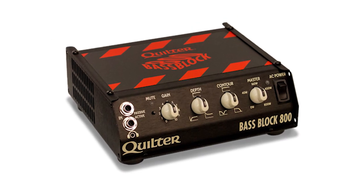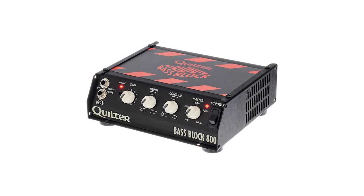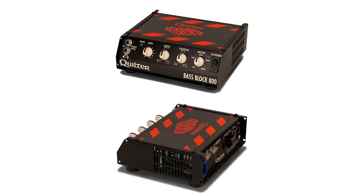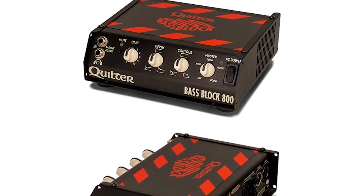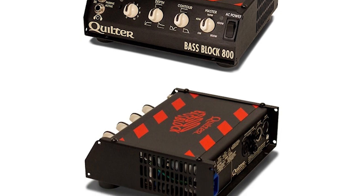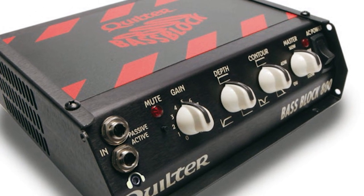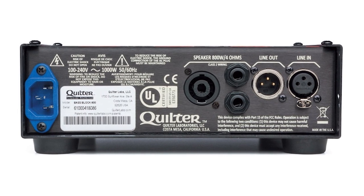Enclosed in a sturdy lightweight aluminum package, the Quilter Labs Bass Block 800 puts on the table a massive 800 watts of power that will respond dynamically and musically to the bass instrument and tones coming straight out of the player's hands. It has a universal voltage power supply to work on any voltage from 100 to 240 volts to play it literally anywhere. Key features include a gain with LED light, depth knob for the low end, contour for mid scoop and high-end sound, and master volume to adjust the peak power from zero up to full 800 watts. For sockets, it has Speakon speaker outs, headphone out on the front panel, DI line out, and DI line in. 4 to 8 ohm impedance; use only proper speaker cable.